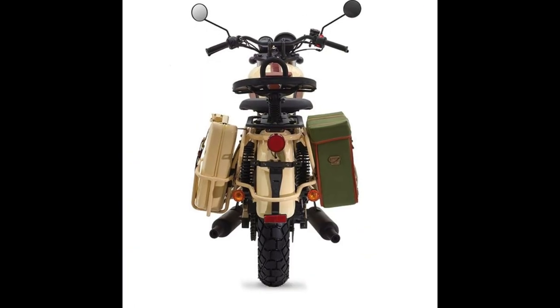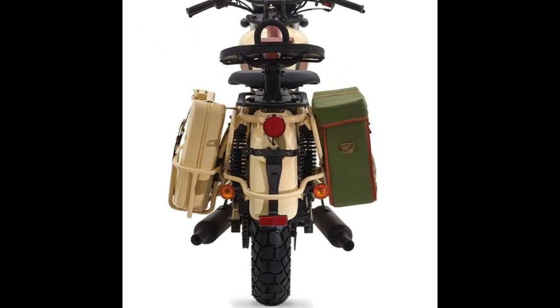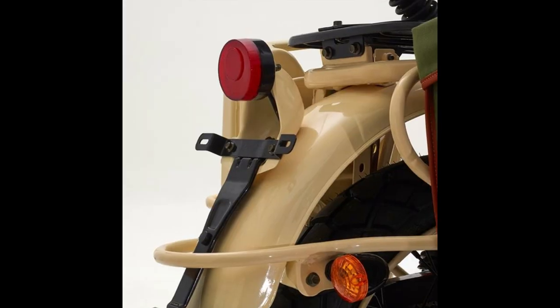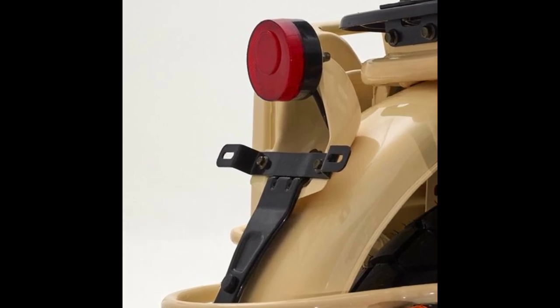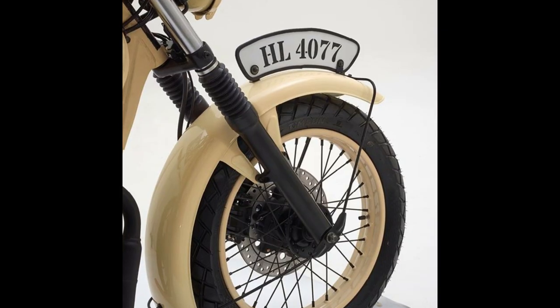Another unique aspect of this motorcycle is that it gets a twin-port exhaust like the Jawa. The exhaust pipe is quite low-slung, which makes it prone to getting damaged when going over really bad roads. Mash Motors has equipped the Desert Force 400 with a telescopic front fork and twin rear shock absorbers. The additional springs on the seats should help improve the ride quality even further.